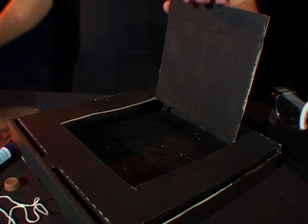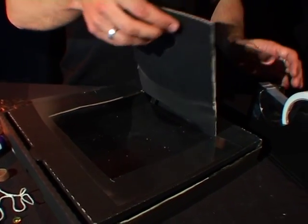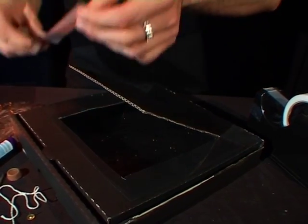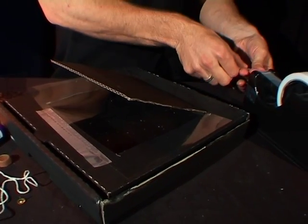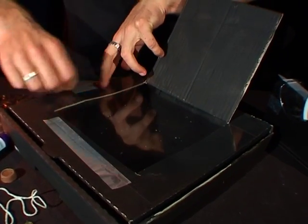Once you've done that you can take one of the pieces of plastic, lay it across the top, take some tape, tape it along one edge here, then take two more pieces of tape and tape along the other edges.